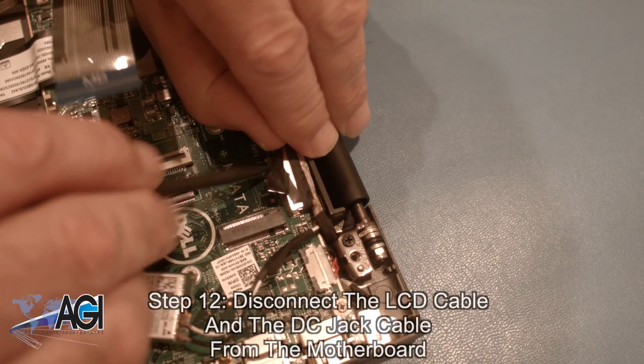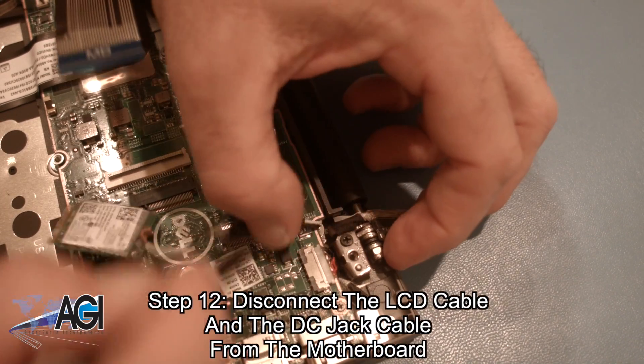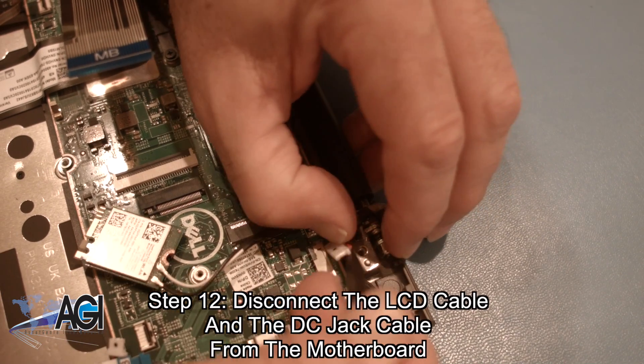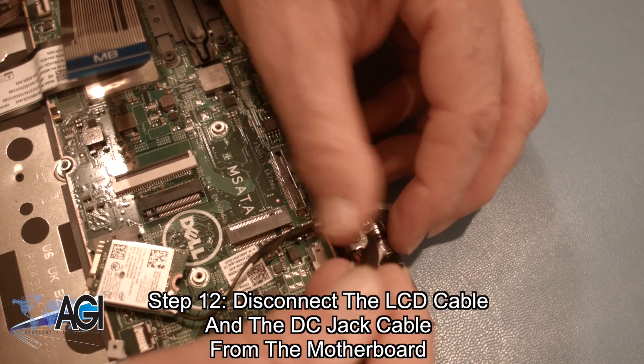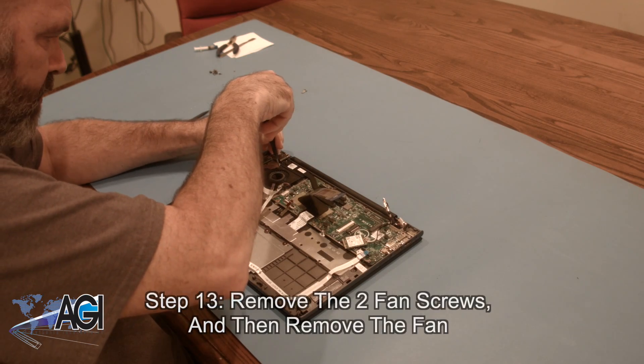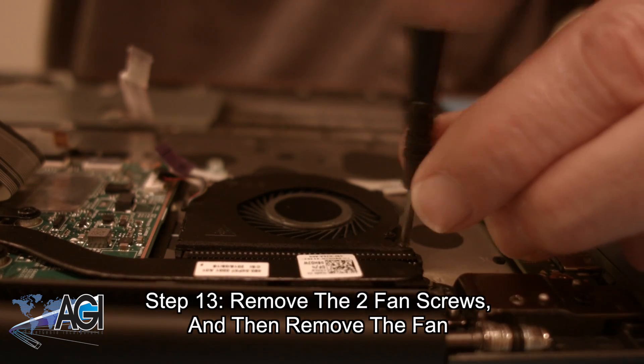Now, you will disconnect the LCD cable and the DC jack cable from the motherboard. Next, you will remove the two fan screws and then remove the fan.